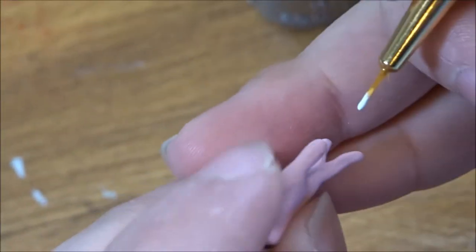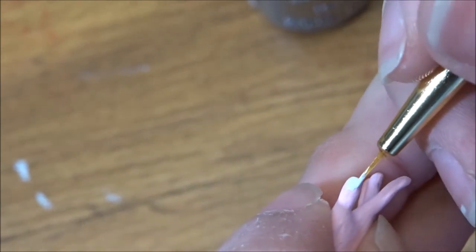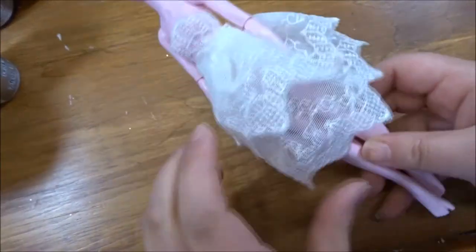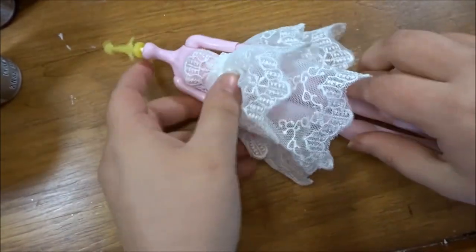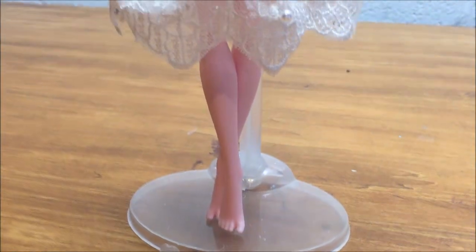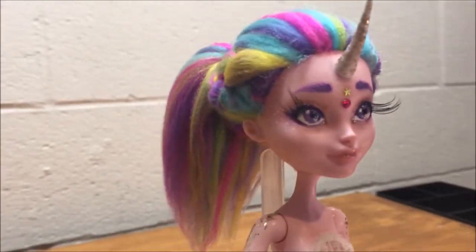I added a little star and a gemstone to her face to make her more whimsical. I painted on some little white nails onto her hands. I actually made a dress completely out of lace without a pattern, and I really like how it turned out — I really like how it frames everything. I then added a whole bunch of pearls and little gemstones to make it sparkly.